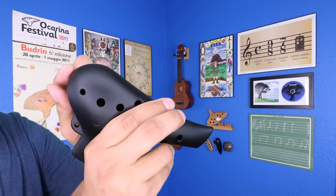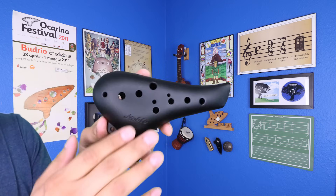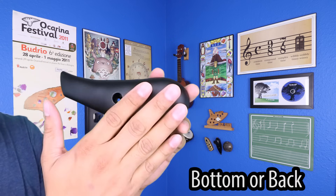The largest part of the ocarina on this side is known as the capello, and this part is known as the tail or the tip. And lastly, this is the front of the ocarina or the top, and this is the bottom or the back.